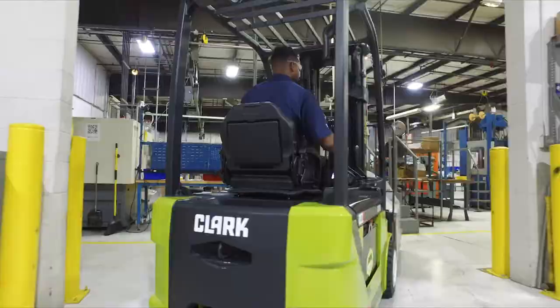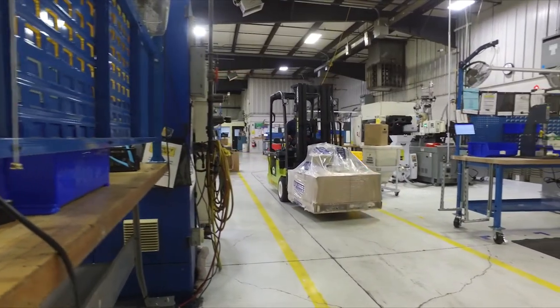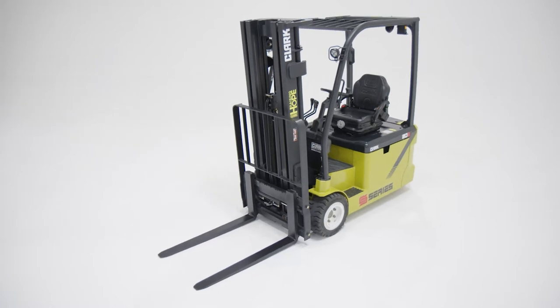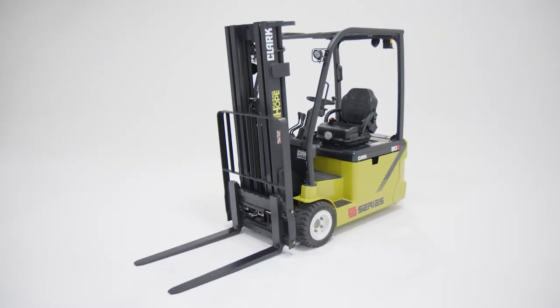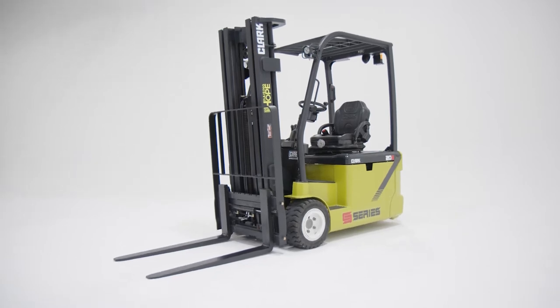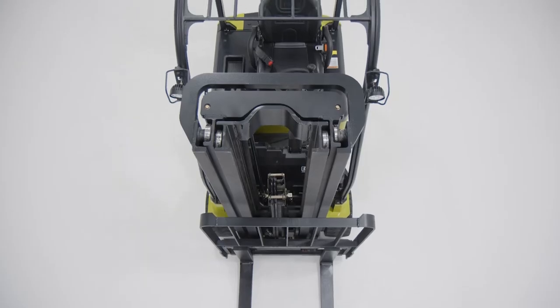In need of a state-of-the-art, technologically advanced forklift that delivers value and productivity? Meet the Clark S-Series electric three-wheel lift truck, designed and built from the ground up to fit any customer's application and needs.